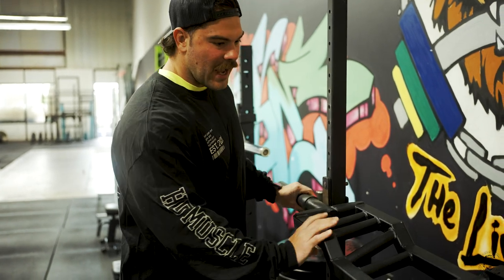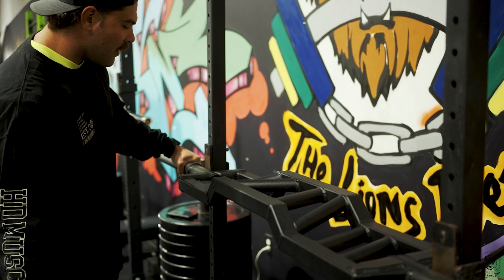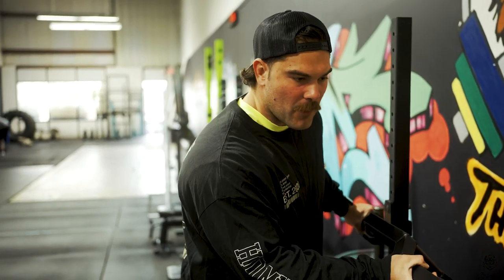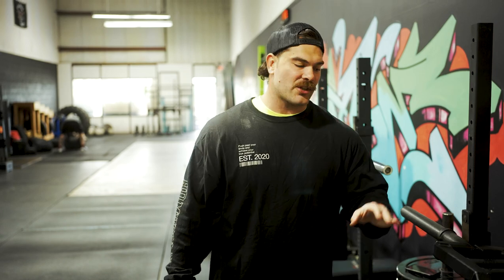There are also a ton of different grip variations you can use on the camber bar, and you can row with it too — gives you a little bit of a deficit on the row. I do not get paid for promoting this whatsoever. I just feel like if you have the extra cash, it is 100% a worthy investment.